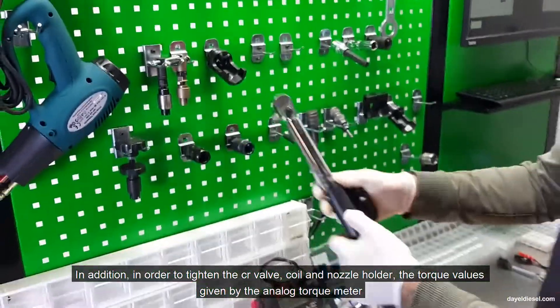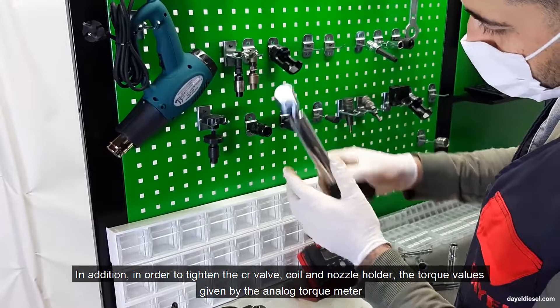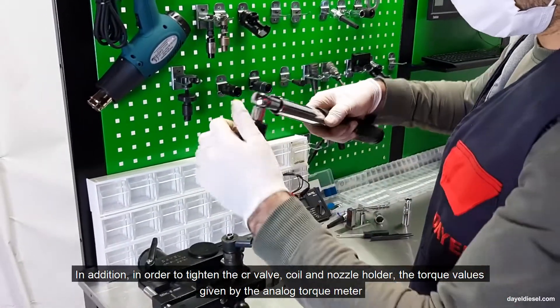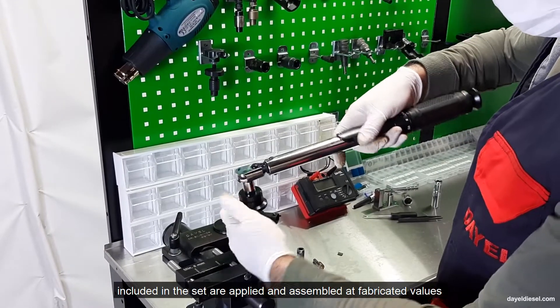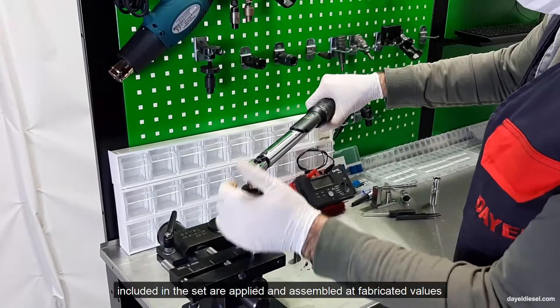In addition, in order to tighten the CR valve, coil and nozzle holder, the torque values given by the analog torque meter included in the set are applied and assembled at fabricated values.